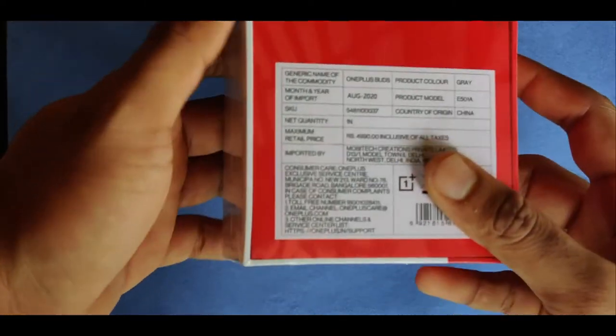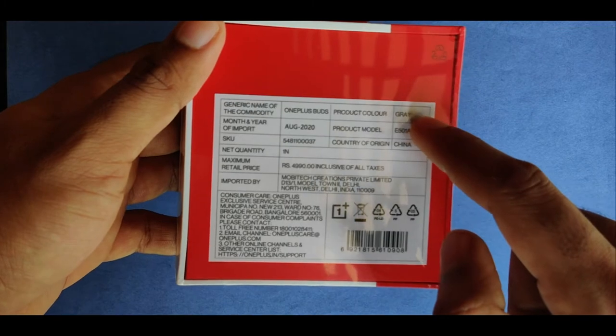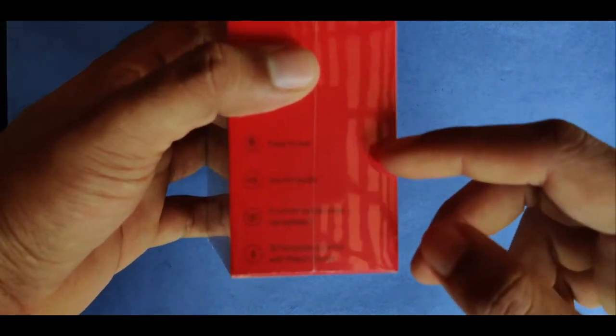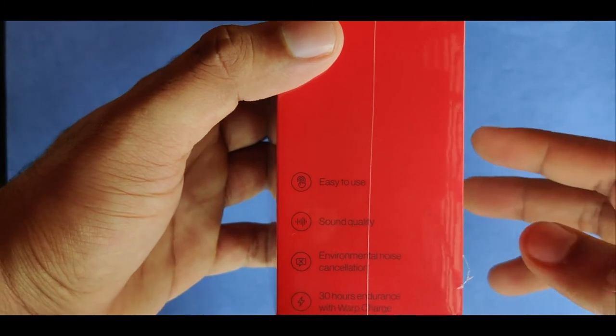On the back of the box we have the product color — green. This is priced at around ₹4,990. If you want to purchase it from the OnePlus website, I will link it in the description. Let's unbox it.